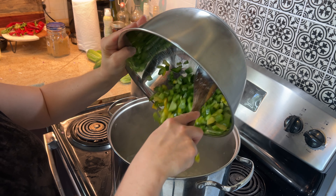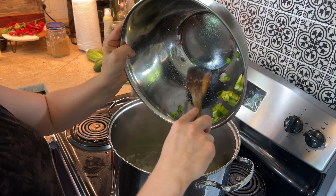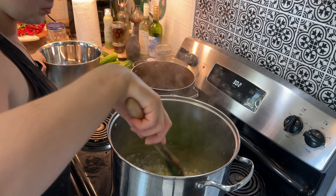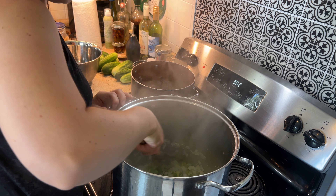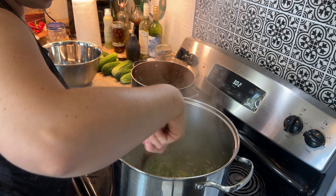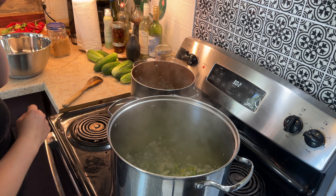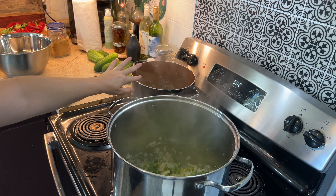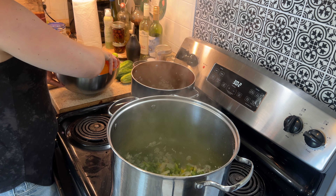Just the other day I went to a local farm about 20 minutes from here and I picked up almost a bushel. They didn't quite have a full bushel of seconds — seconds being tomatoes that are just about to go bad. They put them at a lower price point so they can get rid of them faster. I honestly don't remember how many pounds it ended up being, but it was shy of a bushel. A bushel is 60 pounds.